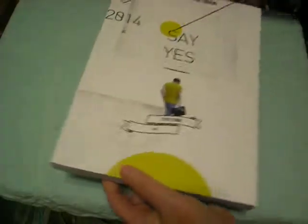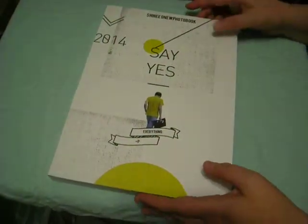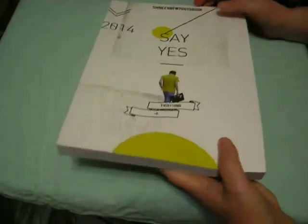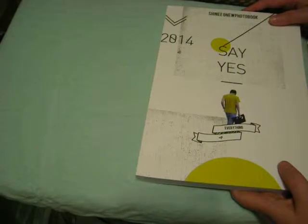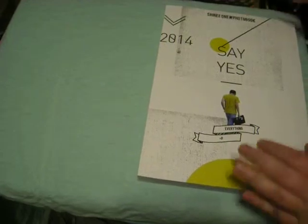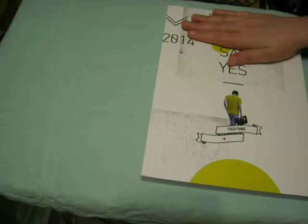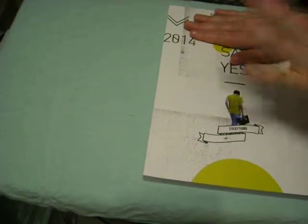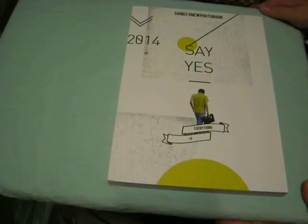There is absolutely nothing wrong with this book. It's a little wrinkly at the bottom, to be expected. There is absolutely zero damage to this book — none. That's rare. I think it only happened to me one other time, maybe two, like the On Team New photo book. I don't think that was damaged at all. But I didn't get that through a fan sale; I got that directly from her, who I miss so much.